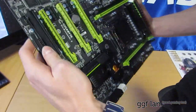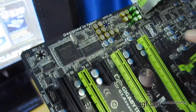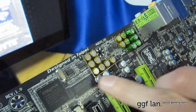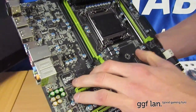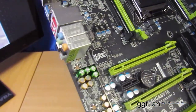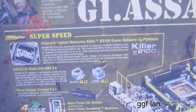Moving on to the audio — this has an advanced Creative chip on it, with a little wire shielding around it as a power interface shield for better quality audio. Moving up on the board, we have a Killer NIC 2100, which gives you advanced pings and better performance designed for gaming. The back of the box gives you some more info on that.